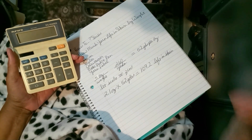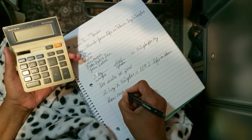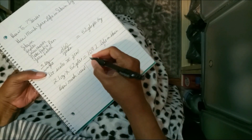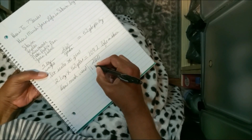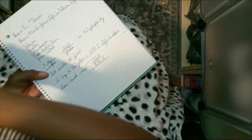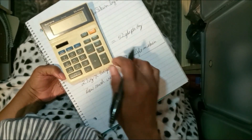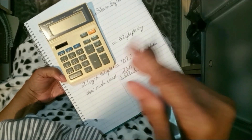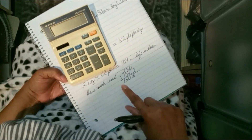Now if I want to know how much I've used out of the skein, that's pretty easy. I need to subtract the total amount of yardage in the skein, which is 260, from my remaining yards, to give me my total used. And that's how much I've used out of the skein.